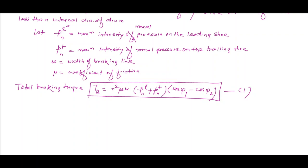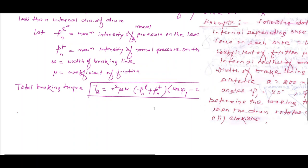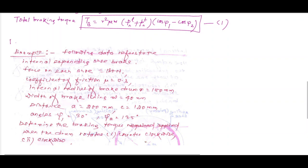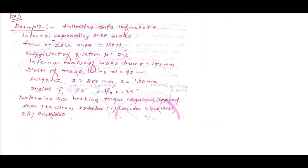Derivation is not required, that is why I have not done it. Now we can solve a problem. This is Example 1 of the internal expanding brake. The following data refers to the internal expanding shoe brake.